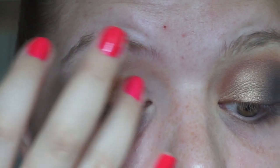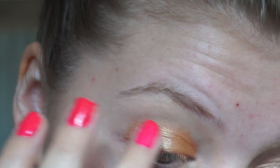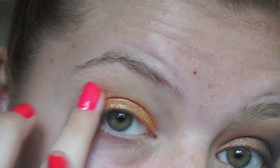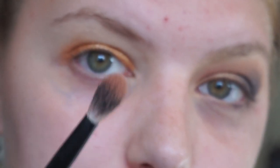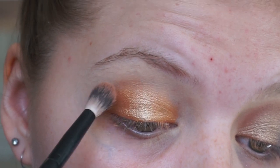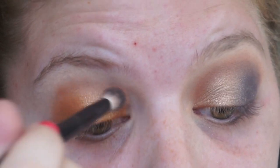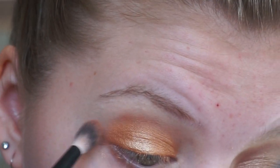And then I blend that out with my finger so we are getting rid of the hard edges. So then we are going in with Salted Caramel in my panning palette, putting it on a fluffy brush and aiming it in the crease — just a tiny bit because we are going in with it again, just to set the crease a little bit.